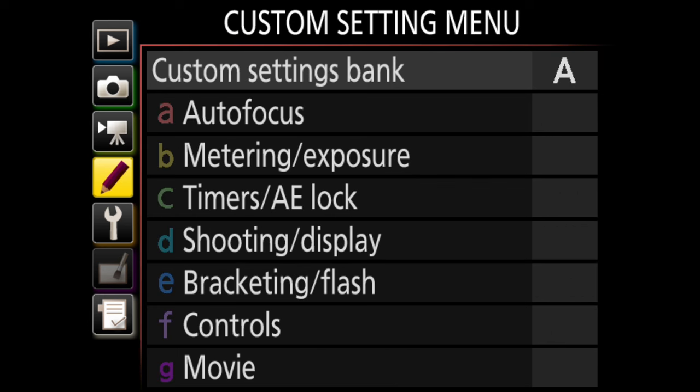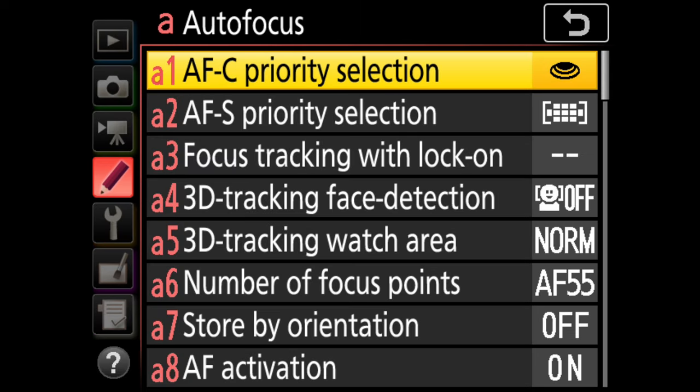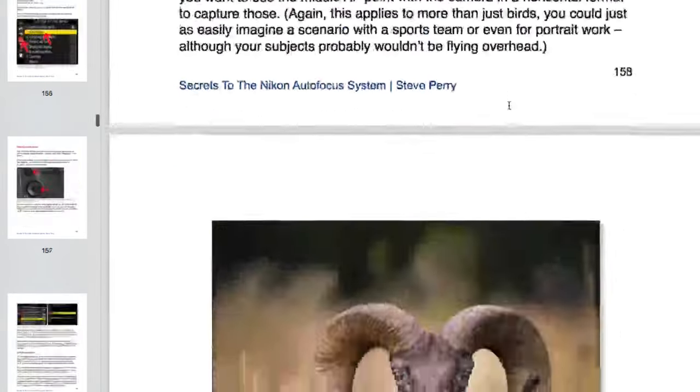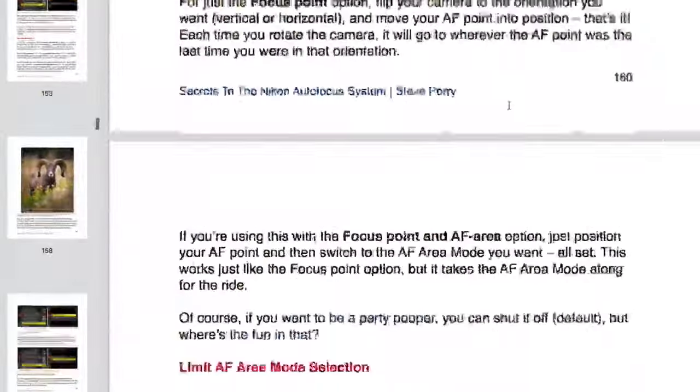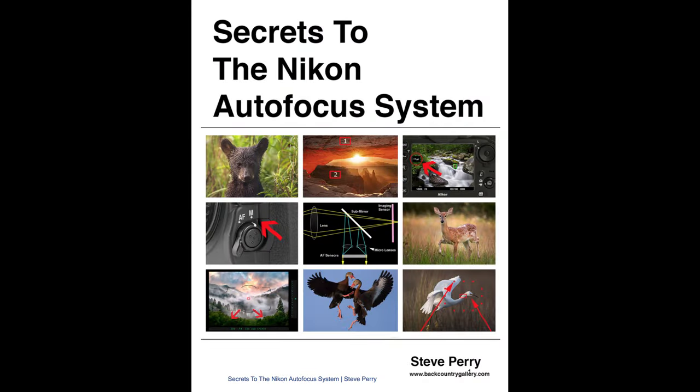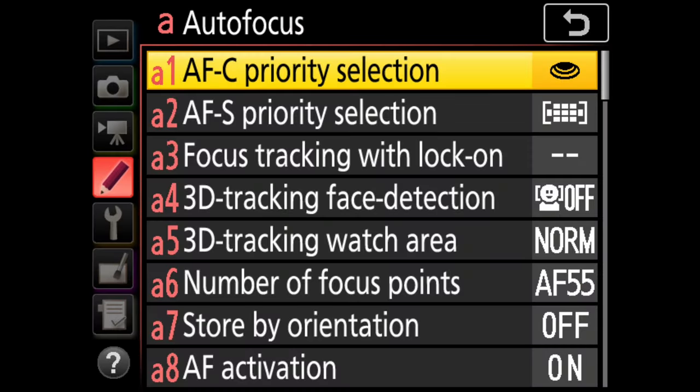We'll skip the movie shooting menu for now and head to the custom setting menu. There are quite a few things I change in here, particularly under autofocus. I have a confession — I went through this menu before recording and checked out all the custom functions. As it turns out, each and every autofocus custom function is already thoroughly covered in my Nikon AF book. But for a complete explanation of how each AF custom function works and what it can do for you, be sure to check out the book.